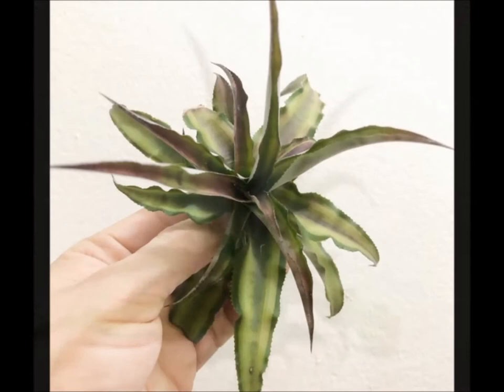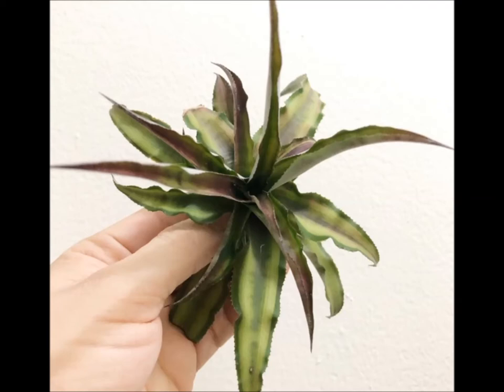Beautiful plant, has beautiful color, and when it gets bright light — this one hasn't been in that bright of light for this experiment — but you can see it does have overtones of reddish purple, so very very pretty.